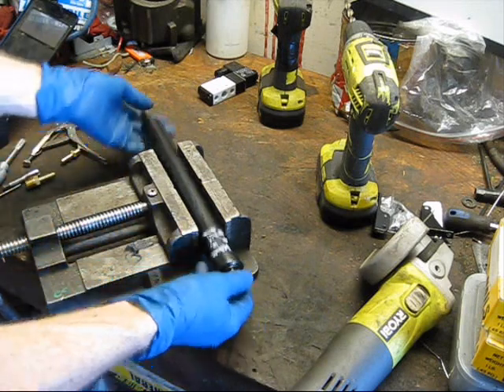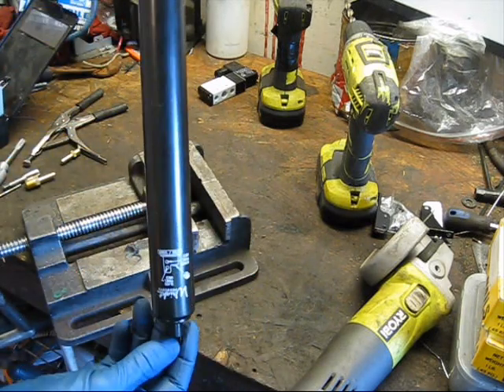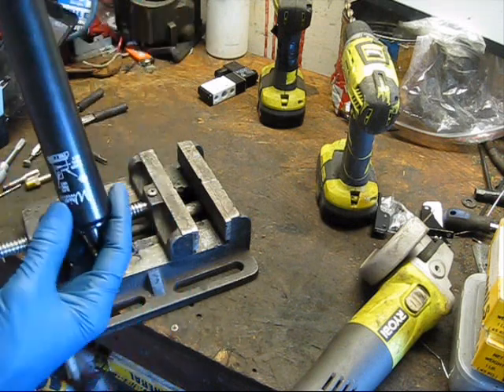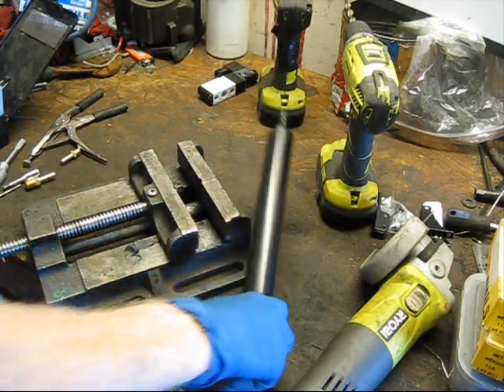So we've got a couple things here. Of course we have our pneumatic door closer — you can pick these up from Walmart, Home Depot, wherever. This one is about $9, if I remember correctly, from Walmart.